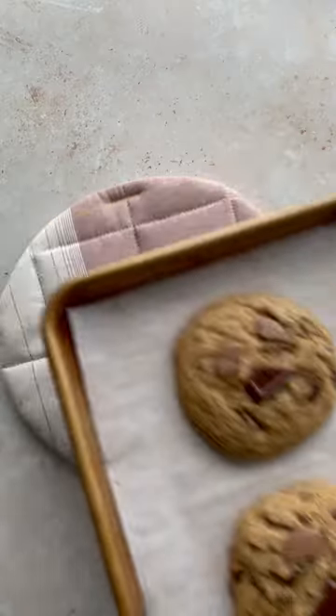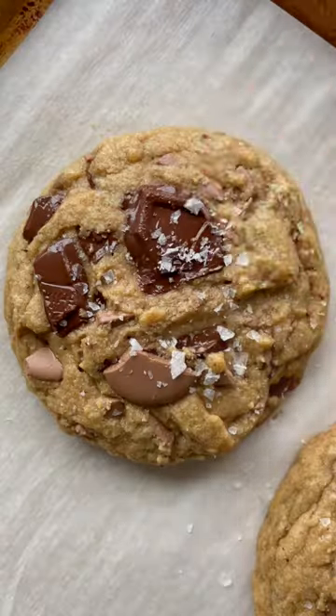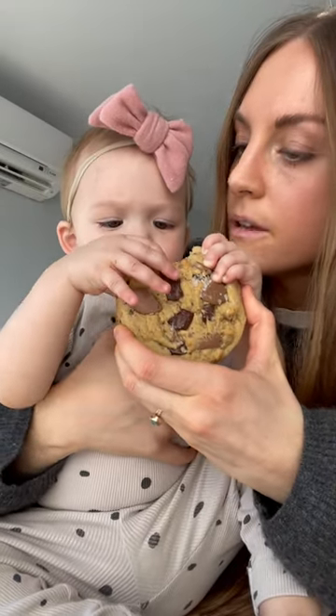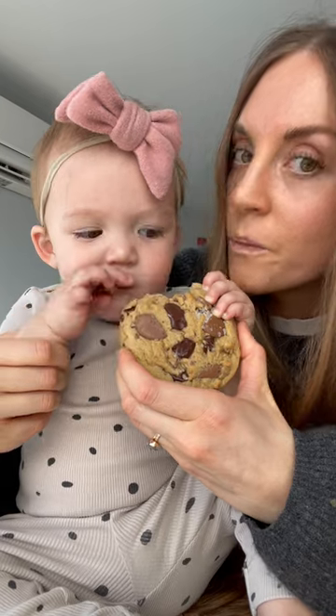Then use a large cookie scoop — this recipe makes enough for two large cookies. Once they're out of the oven, add some flaky salt and you've got yourself a brown butter chocolate chip cookie. You can eat both cookies by yourself, or you can share one with someone else. I shared one of mine with Emmy and she loved it. I hope you do too. Enjoy.